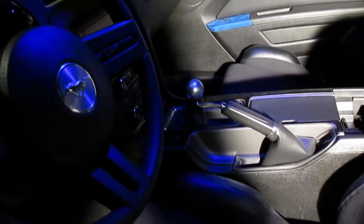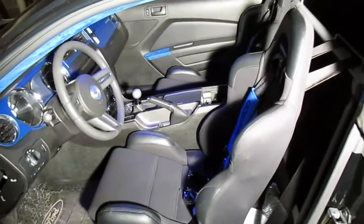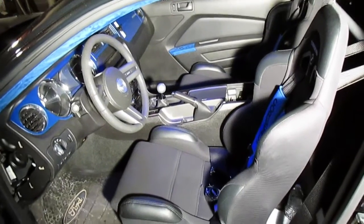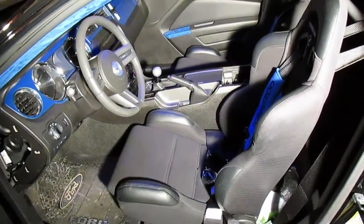Just obviously a new shift knob. Other than that, interior wise, that's about it. Got some more plans coming this year, so subscribe to see more videos and more things coming on my 2012 Mustang. Thanks.